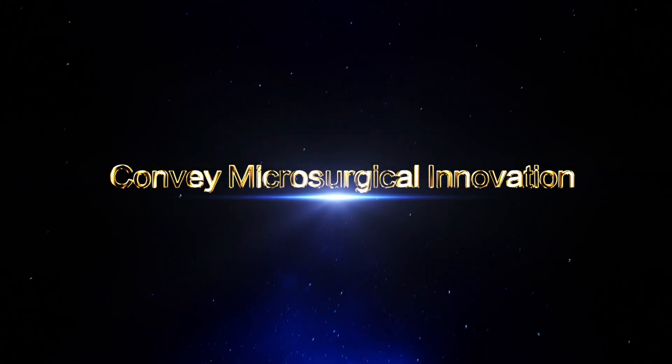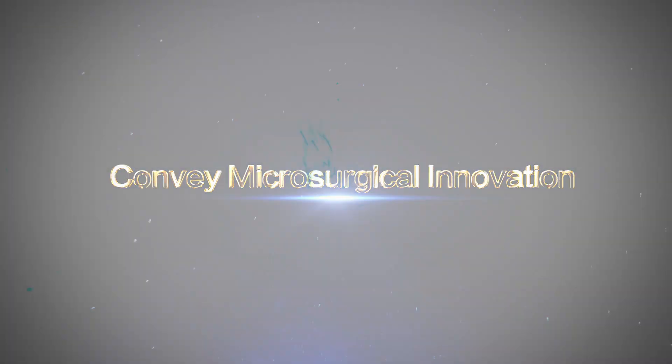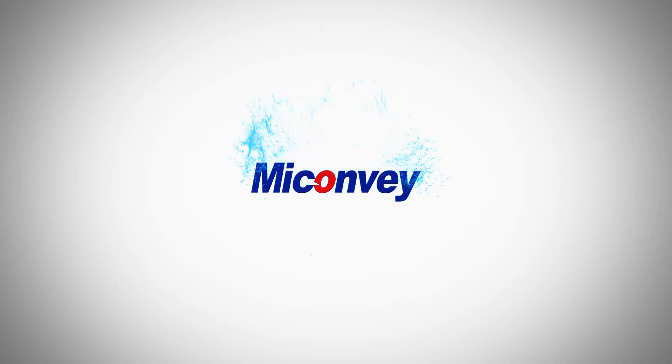Convey microsurgical innovation. MyConvey.